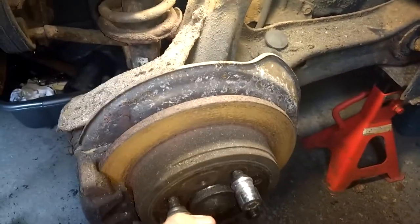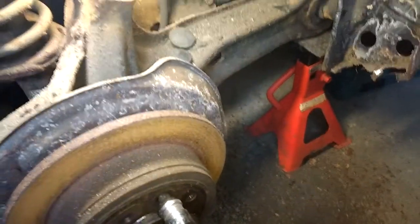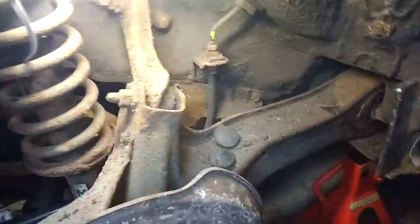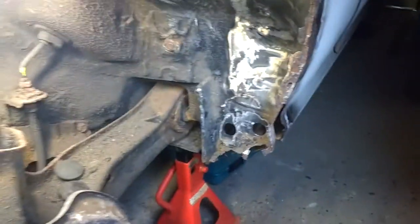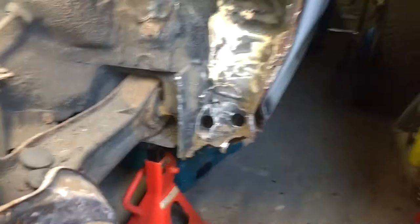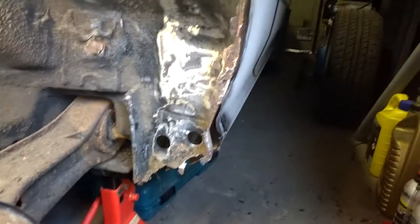At least the brakes are still free because I left the handbrake off. It's been parked up here for about five years — it must be coming up for five years now. It's not too bad a condition. Next stage will be to try the hot air gun on the rest of this and then I can start making measurements.